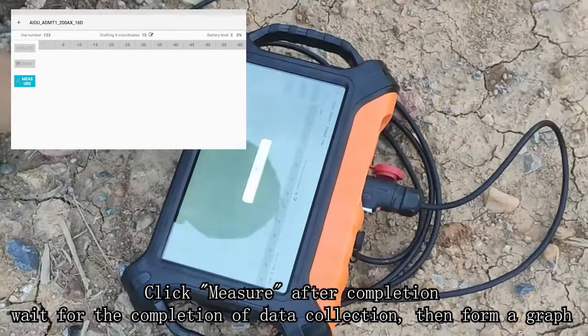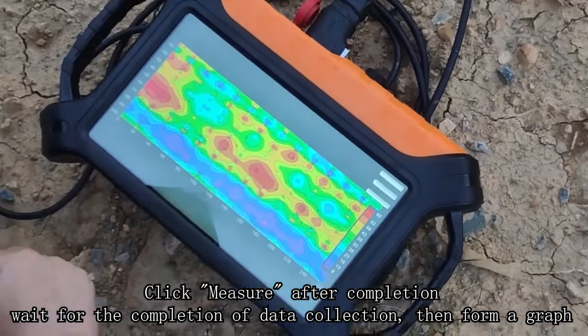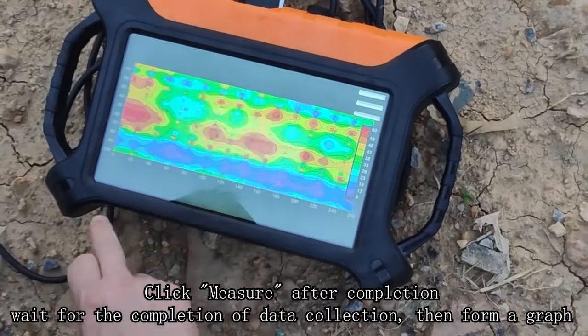Click measure after completion. Wait for the data collection to finish, then the system will generate a graph of the results.